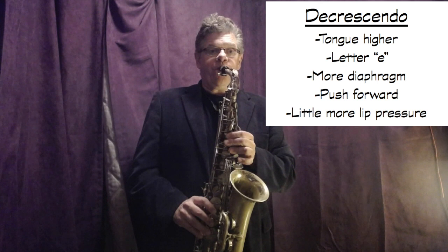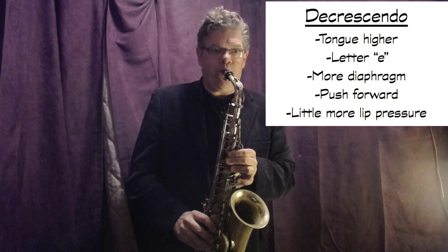When doing a decrescendo, I physically move forward — I'm exaggerating the motion of course; I'm not actually moving like this when I play normally. So that's pretty much how I work on the long tone.